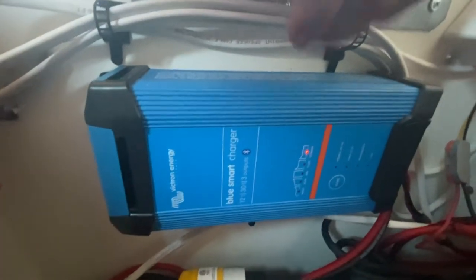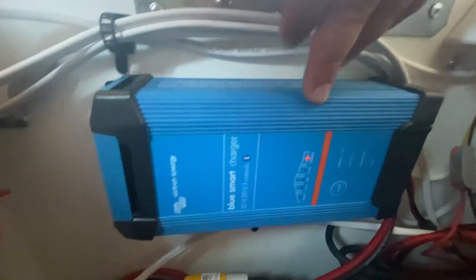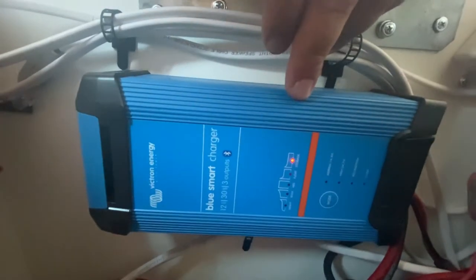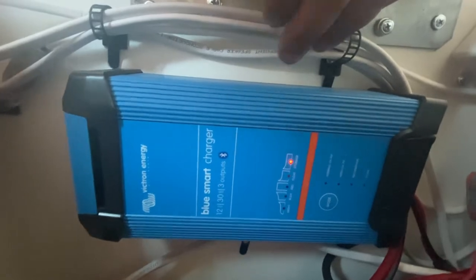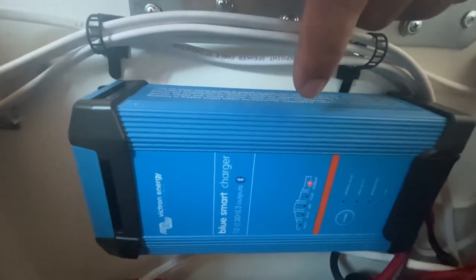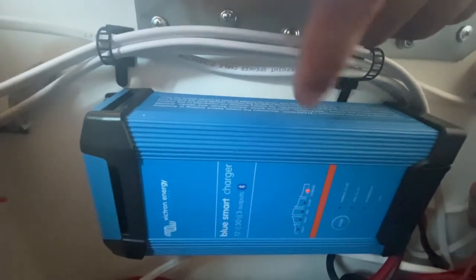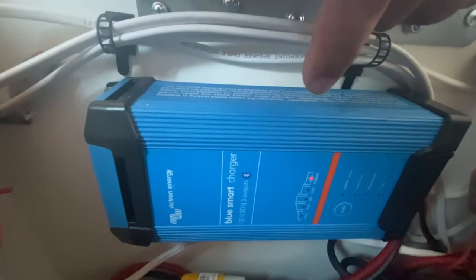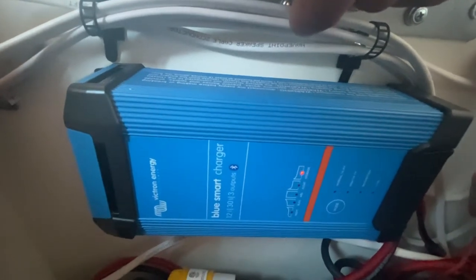I'm going to give you guys a quick rundown of the actual charger so you can know if it's the right unit for you. I'm also going to jump into the app so you'll get a better idea of what it can do. If you want to find out how this gets powered on automatically when I plug my van into shore power, I'll have a whole playlist in the video description below.